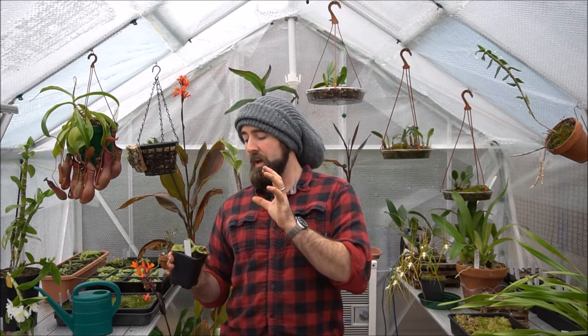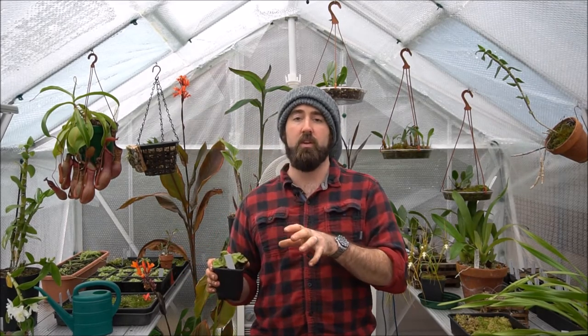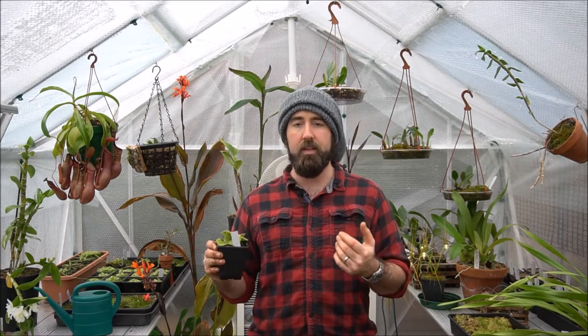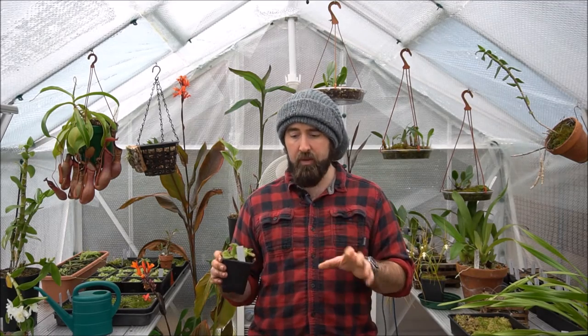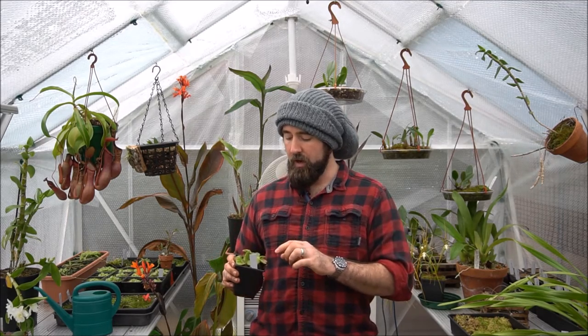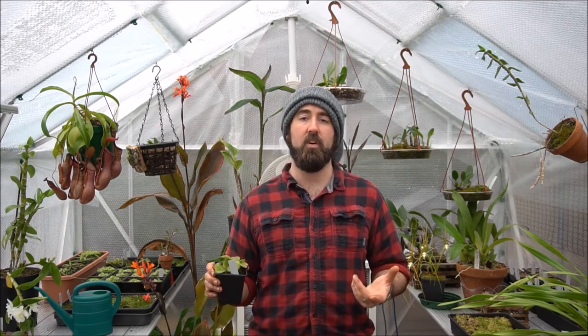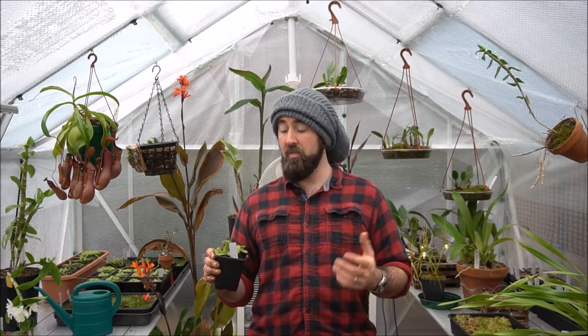It's a rainforest sundew, so it grows in low-light conditions underneath the rainforest canopy in unbelievably dark conditions. And obviously it rains a lot there. If you imagine your main form of gaining food is by digesting insects on your leaf surface using enzymes, if it rains a lot, all your prey is going to get washed off.